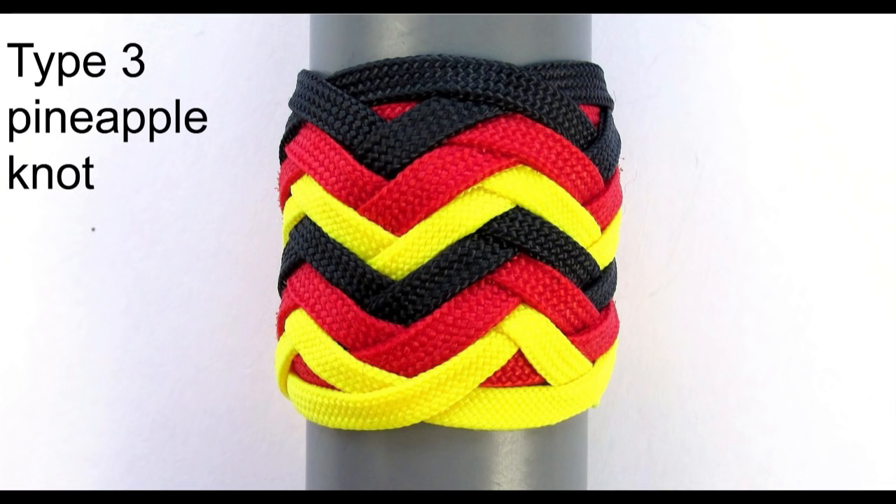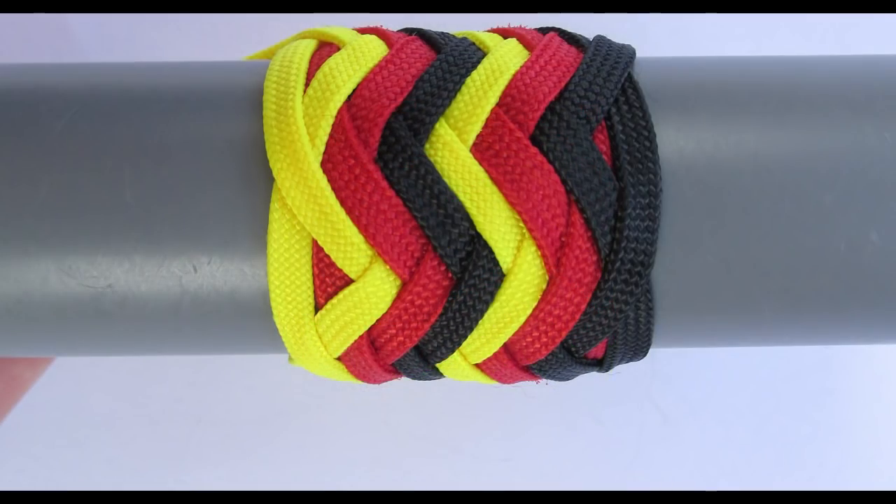The basic type 3 pineapple knot is tied out of a type 2 pineapple knot with another cord used. If we take a look at the first knot, it would start on the left hand side on bite boundary one and then it would nest on the right hand side on bite boundary three.